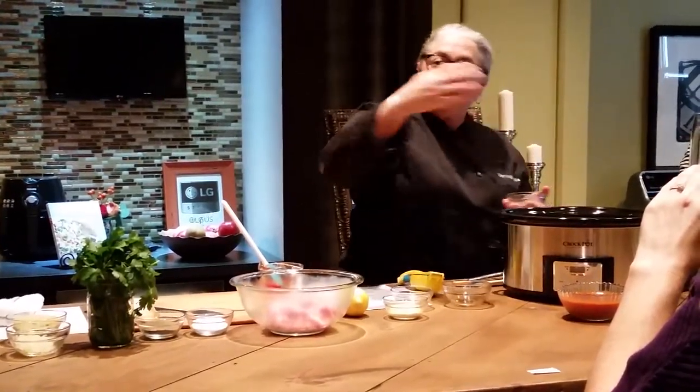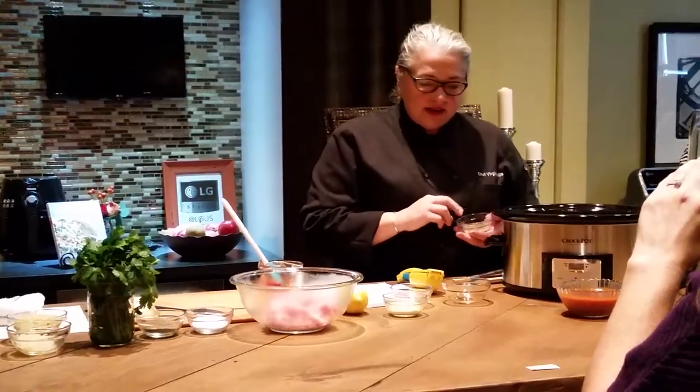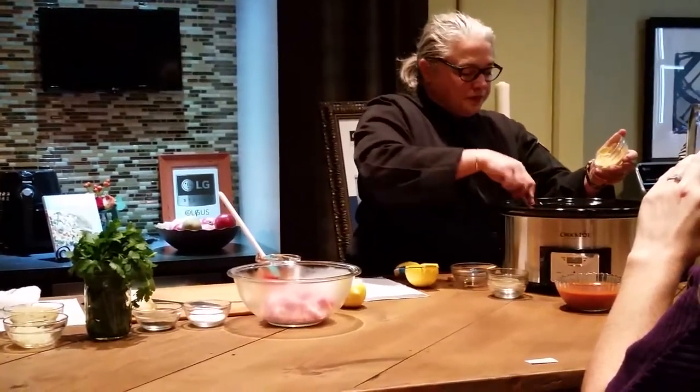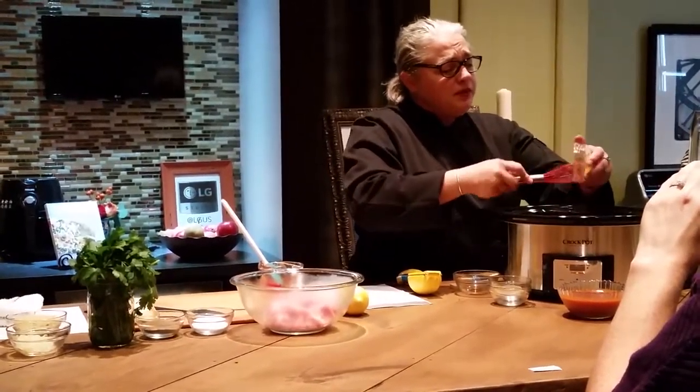Now I'm going to add some black pepper, and depending on your family's taste, you may want to add a little bit more or a little bit less. I like a little bit of kick from black pepper. And then finally, I'm going to add some Dijon mustard — but you could also use a regular American mustard.